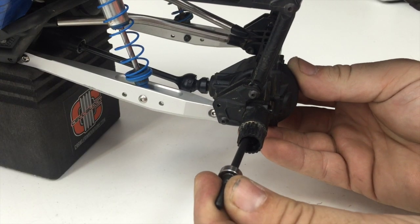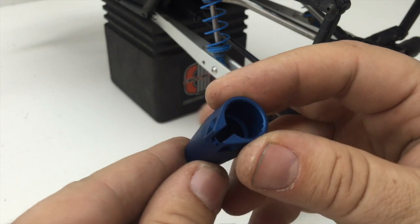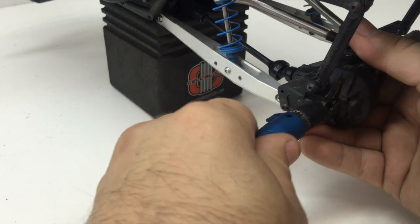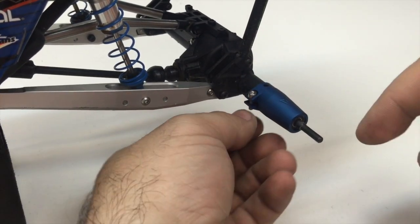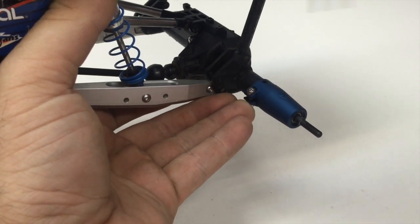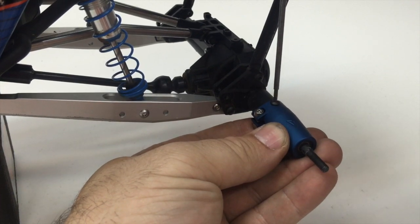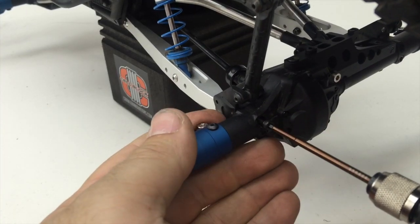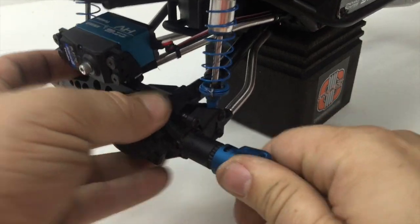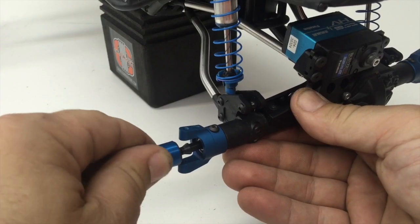We can now reinsert the rear axle shaft, making sure it's engaged in the locker. The Vanquish clamping lockout can be installed with the clamping portion pointing towards the front or towards the rear. Towards the front gives a cleaner look from the rear; towards the back helps keep debris out of the clamping area, which can work its way into the axle over time. Install the 3mm screw and lock nut to engage the clamping portion, then reinstall the screws securing the lockouts and C-hubs to the axle housing. At this time, also reinstall the screw in the rear axle that secures the link mounts in place.